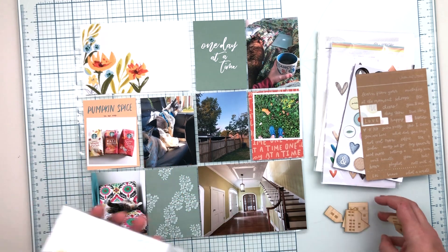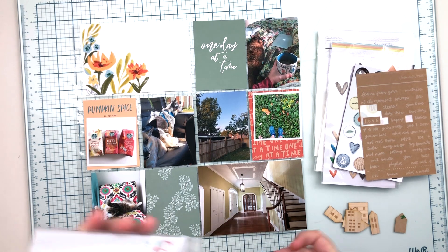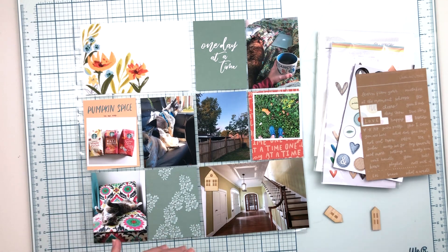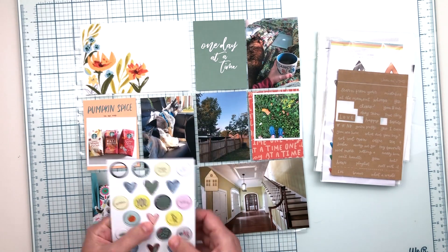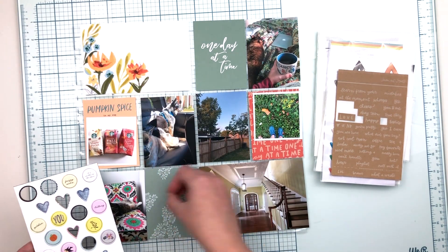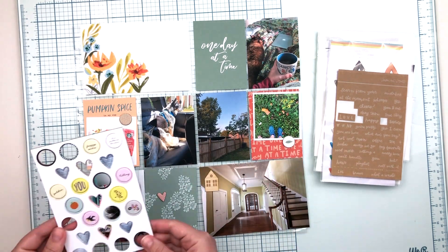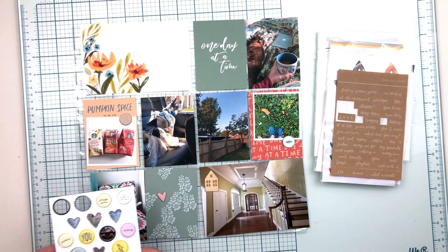Now I have my photos and cards in place. I chose the title card and based all the rest of the colors around it — sticking with that sagey green and a corally-orangey color to go with the title card. There's also some light blue in the title card that I'll bring in through embellishments. I'm going through the embellishments now, starting with a chipboard sheet and picking out a few that I think will work.